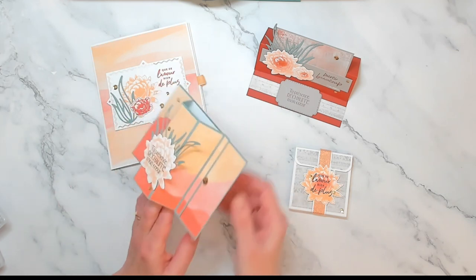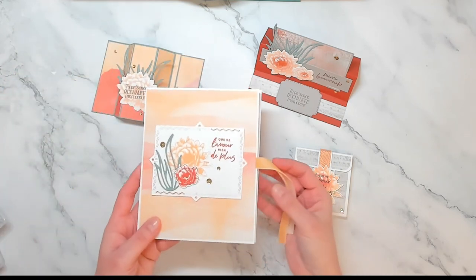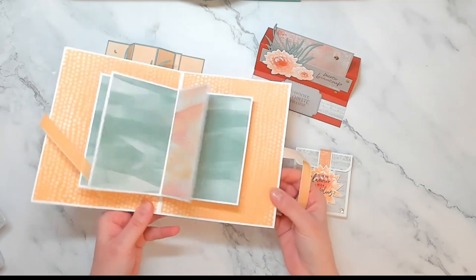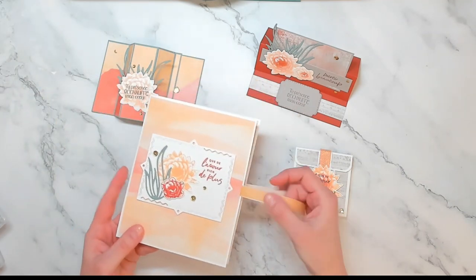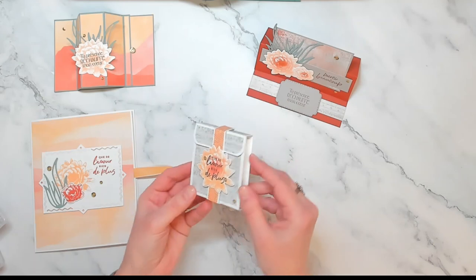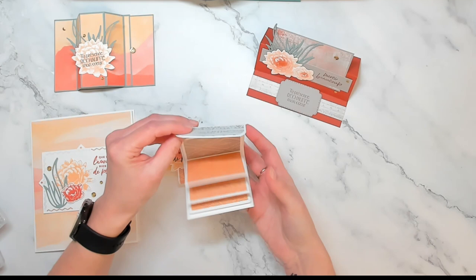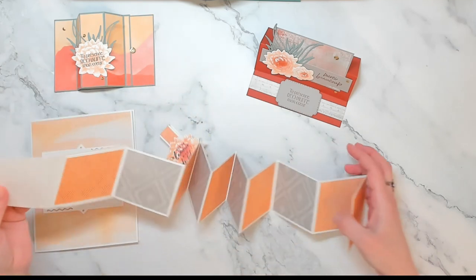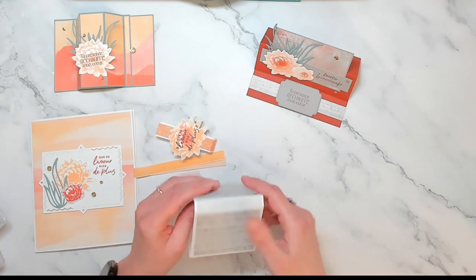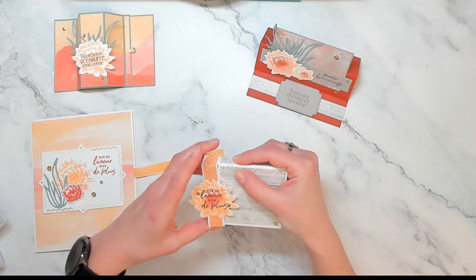Vous avez la possibilité de mettre un message à l'intérieur, mais également à l'arrière. Ici, un livre photo pop-up — regardez, c'est magique. Vous allez pouvoir y mettre pas mal de photos dedans, c'est assez sympa. Pourquoi pas à offrir. Mais également un autre mini album cascade, toujours autour de la collection Désert Délicat, qui s'ouvre comme ceci. Regardez le nombre de photos que vous allez pouvoir insérer dans cet album. J'ai essayé de faire en sorte qu'il y en ait pour tous les goûts et que ce soit accessible à tous les niveaux de scrap.